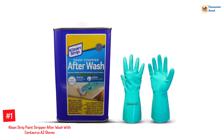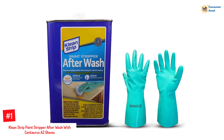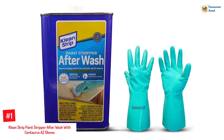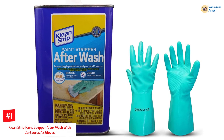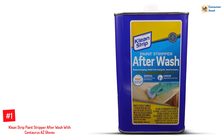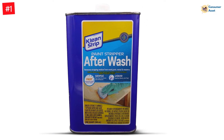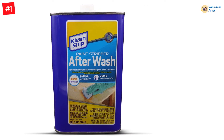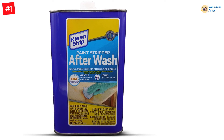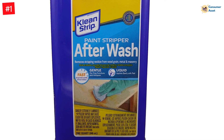Number 1: Clean Strip Paint Stripper After Wash with Centaurus AS Gloves. Clean Strip Paint Stripper After Wash is ideal for eliminating stains and reducing leftovers from stripping while conditioning the surface for paint, stain, or topcoat in the refinishing process. Apply small batches of liquid paint stripper to freshly washed and clean stripping pads until all surface residue is erased. The remover is ideal for antiques, as the unique formula is designed not to stain or damage the surfaces it is applied on.